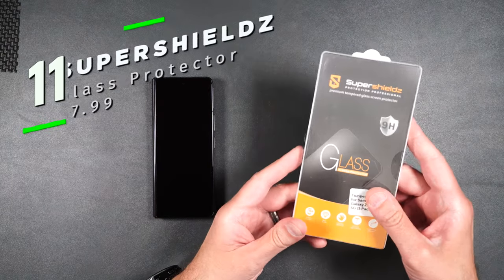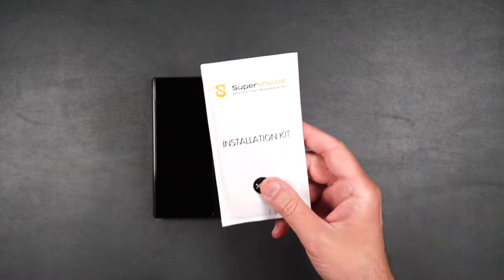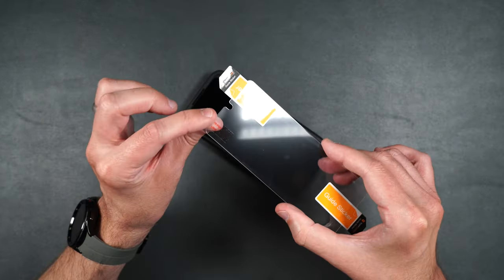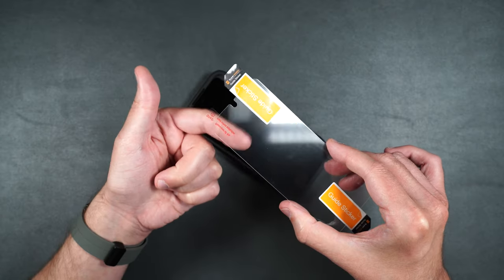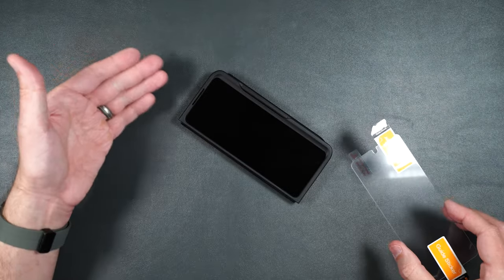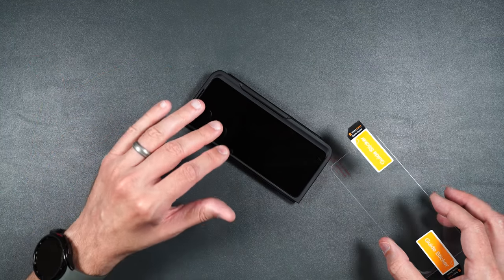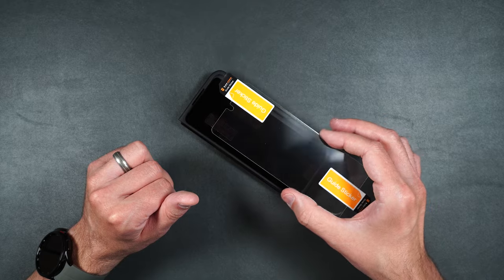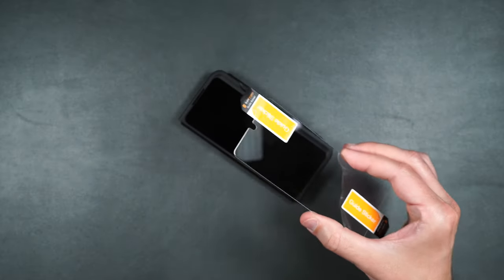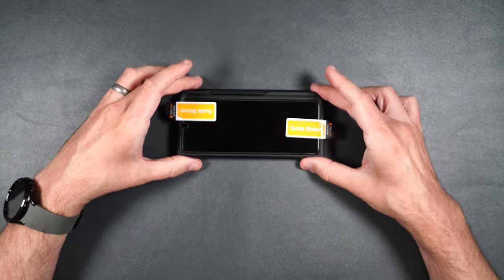Here we have Super Shield's tempered glass screen protector. We get three tempered glass screen protectors and an installation kit. Put your guide stickers on the screen, making sure the sticker is on the underside of the screen protector and your camera cutout is going towards the camera on your phone. Now if you do have a case, I'd definitely recommend putting the case on your phone and using it as a guide to help you install this the best you can. Peel off the bottom screen protector and use your guide stickers to help place this on your phone. Once you have it in place...